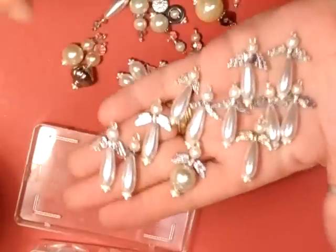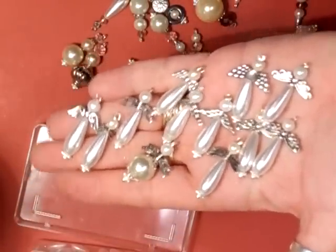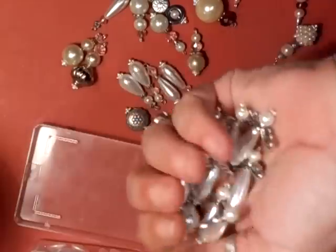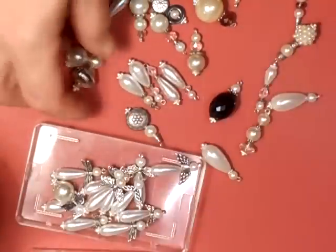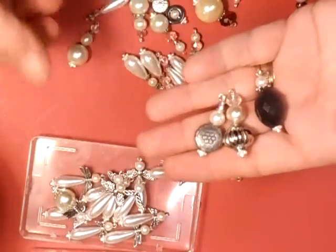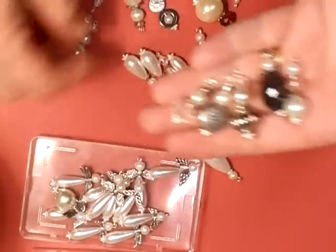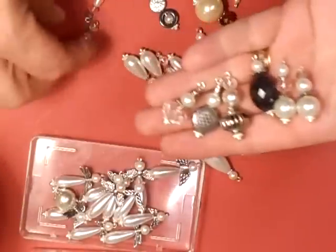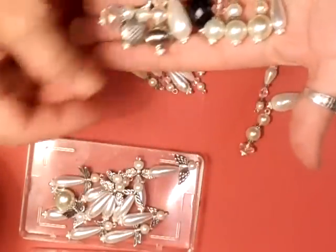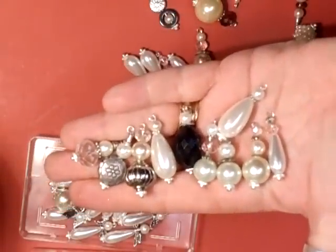There we go. I hope you can see those. I don't know how close I can get them. So, that's those. Then I've made some with various sized beads which can be used for the handles on the boxes, or just for using as a charm, to add to something else. All different ones - they're really chunky beads.